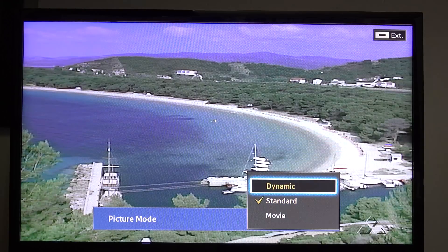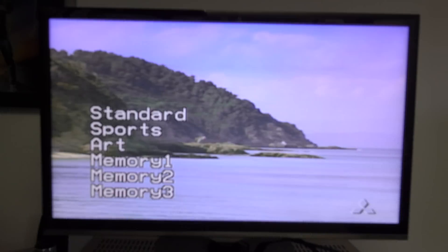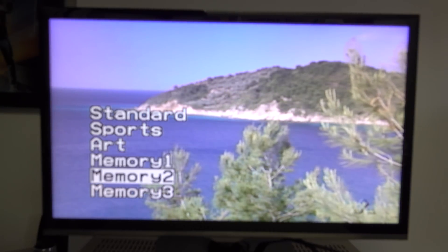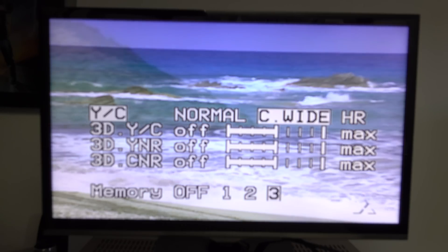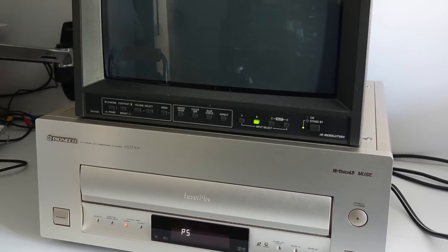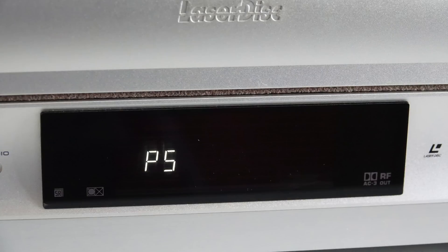Part of the problem is that like most modern televisions this one doesn't have a separate S-Video input or even one embedded into a SCART connection. Now apologies for this out-of-focus section, but it's the only time I managed to capture these screens showing the various settings available for the S-Video output picture enhancements. To test out the effectiveness of these I put my modern flat panel TV away and broke out my old CRT broadcast monitor that does have a dedicated S-Video input. Once I've got it wired up I press play on the LaserDisc and this popped up.